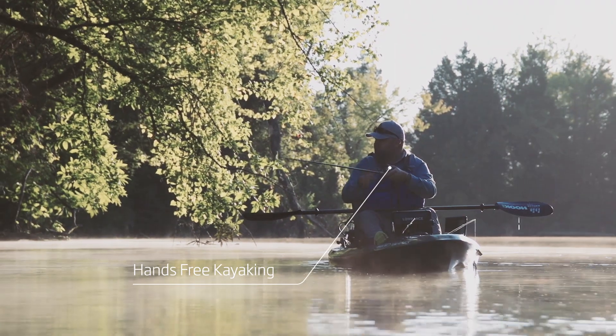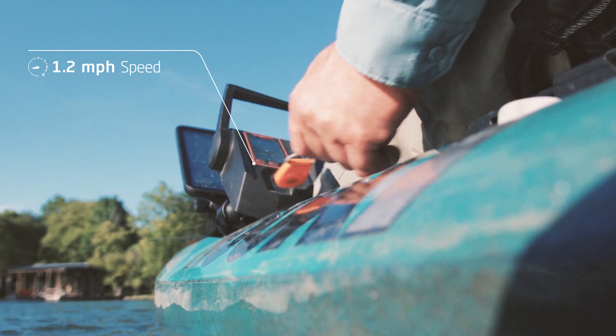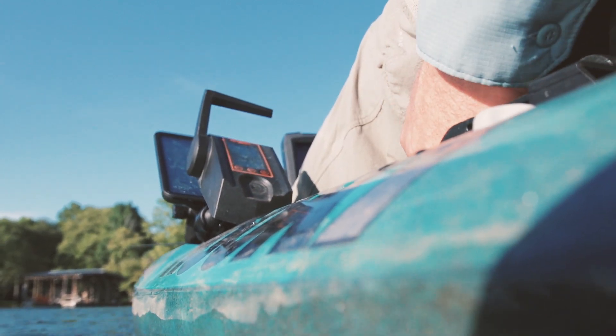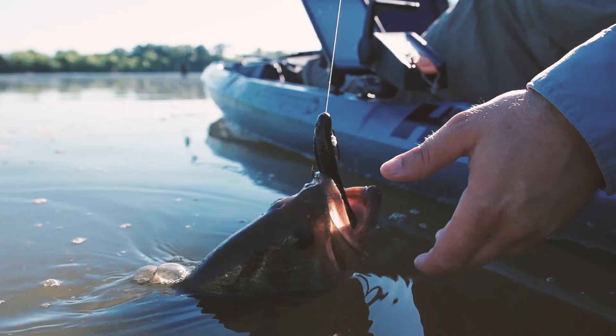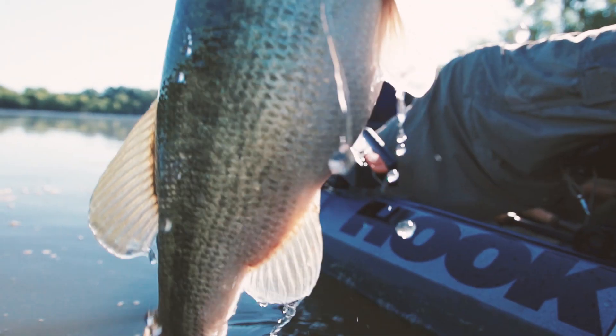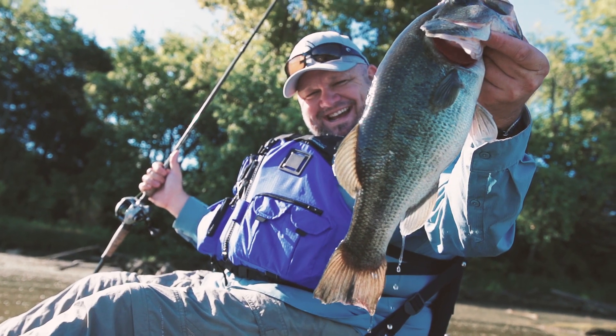Clean, easy to mount and transport, loaded with safety features including an emergency magnetic kill switch, and packing more power than you could ever imagine. The question you really have to ask yourself is: why wouldn't you want to fish longer, reach more fishing spots, and enjoy hands-free kayak fishing?